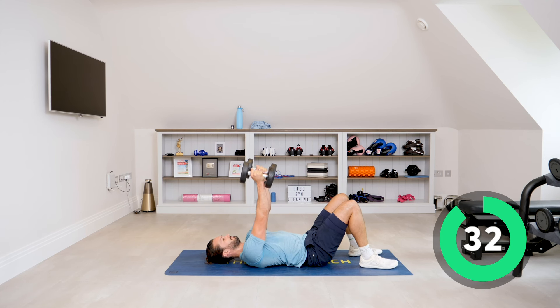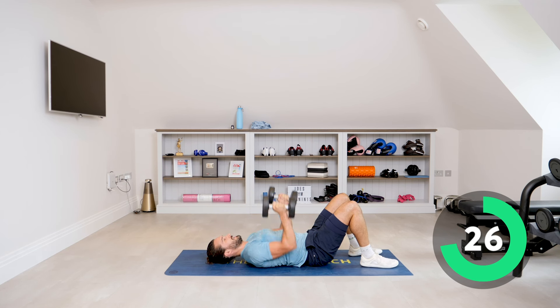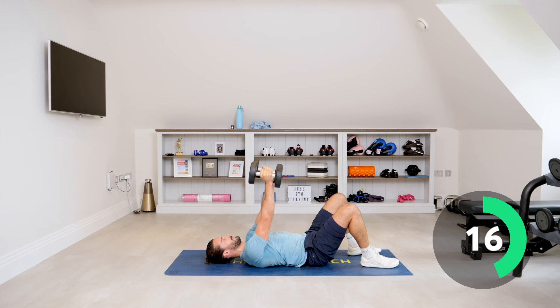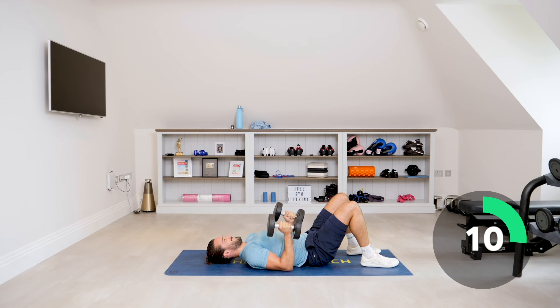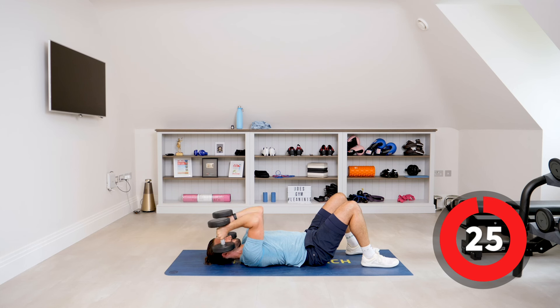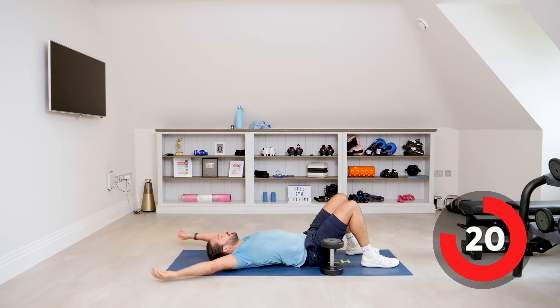Narrow press, tricep extension. Narrow press — slow, controlled tricep. Bend the elbows and then straighten. Elbows tucked in, press. Bend — last rep. I'm glad that one's over.